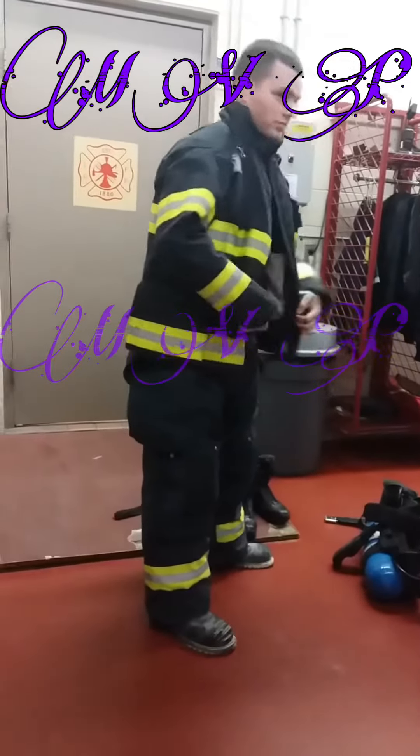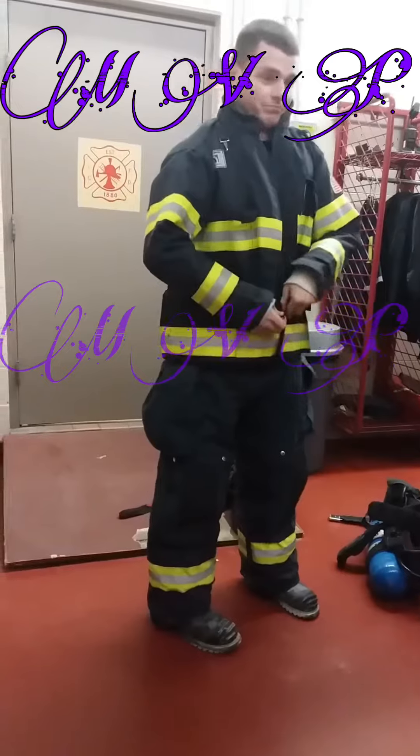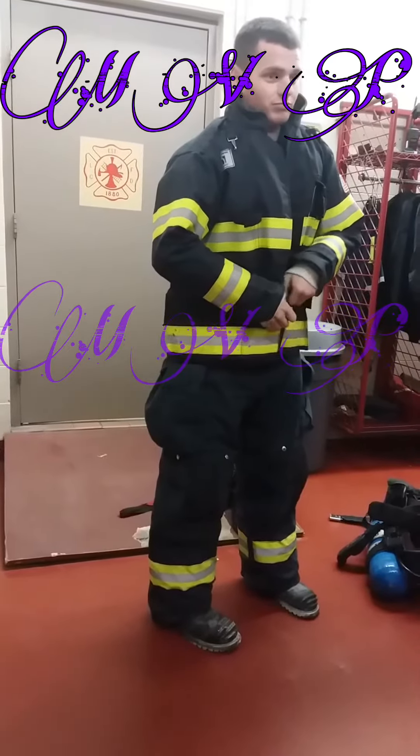I'm going to put his coat on. It kind of looks like a snowsuit a little bit, but instead of protecting us from the cold, it protects us from the heat. But it's still really hot underneath all that stuff.